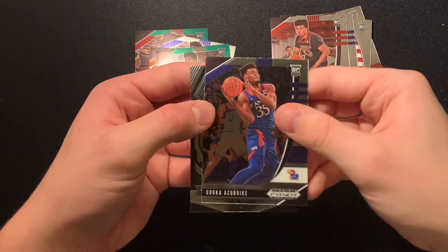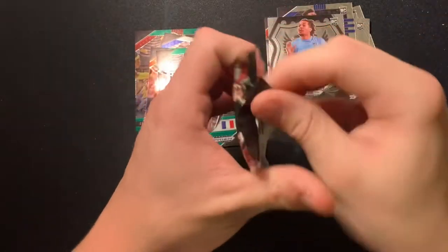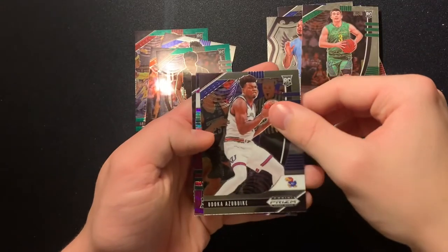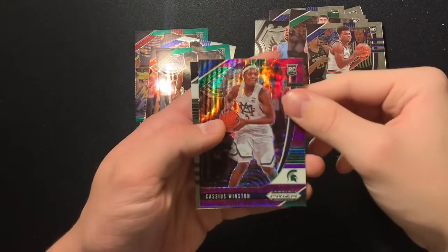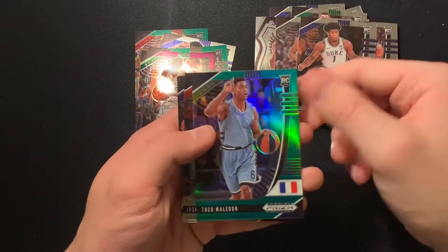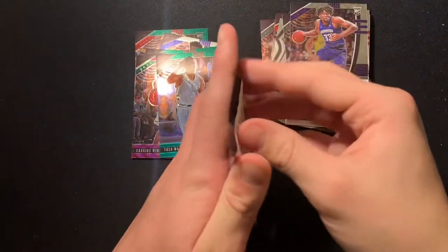Let's finish off that pack. Onyeka Okongwu and Cole Anthony. Deni — sorry guys, I'm butchering some of the names. Payton Pritchard base. Oh, got a purple wave — Cassius Winston purple wave. And RJ Hampton base. Vernon Carey Jr., Theo Maldion green, Josh Green, and Isaiah Stewart. Last pack left — let's see what we can get.